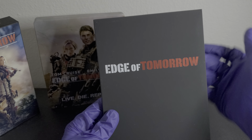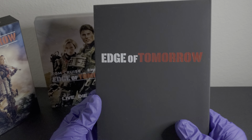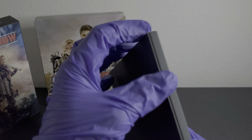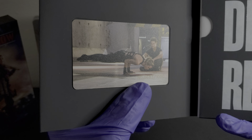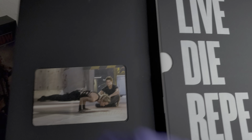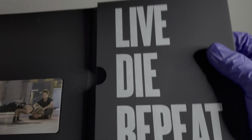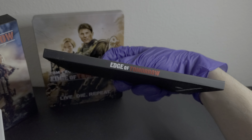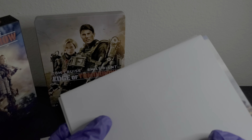Now let's dive into the booklet. We get the number card — Edge of Tomorrow on the front with a matte finish, and Warner Brothers and Bullish Roadshow on the back. The number card is 683 out of 1000 and has texture on it. Then there are art cards — just art cards, nothing on the inside. The other title here is Live Die Repeat of course, and the spine on this is debossed.